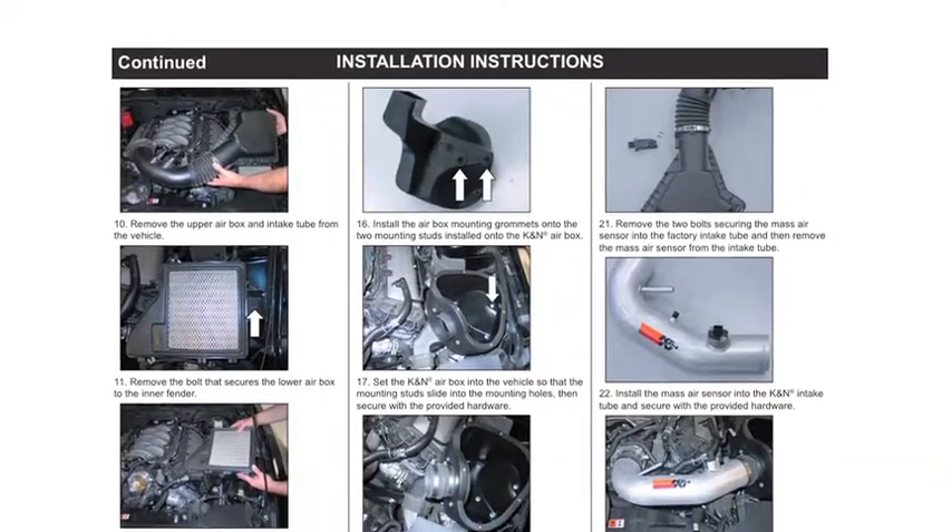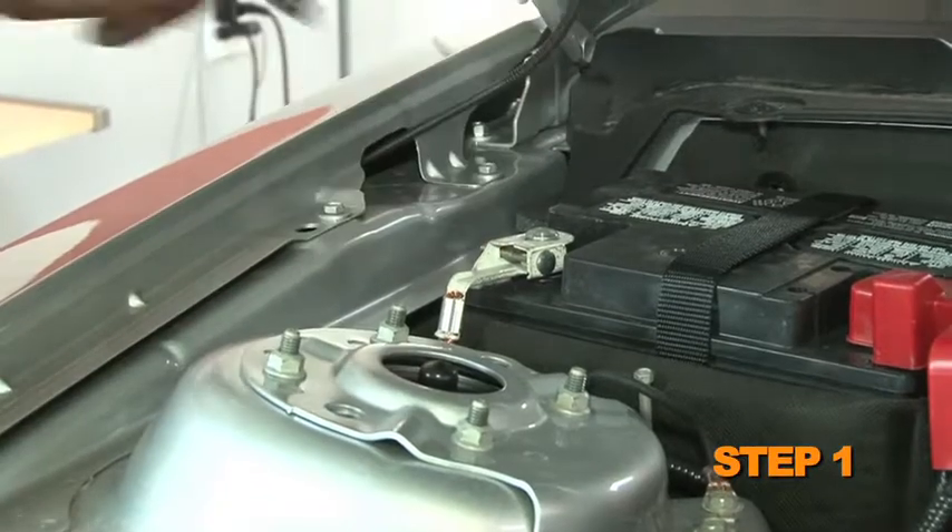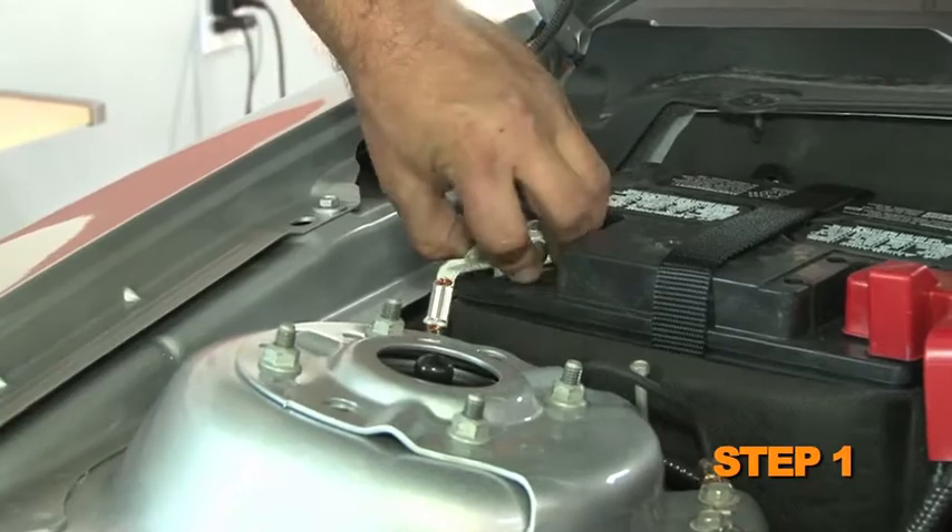Detailed installation instructions are included with this kit. The tools needed for this install are shown. Turn off the ignition and disconnect the negative battery cable.